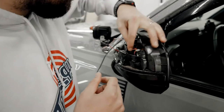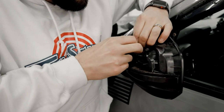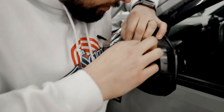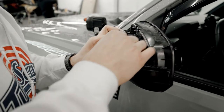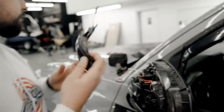Next, you've got this little pinch clip here, so go ahead and pinch that to release the little plastic turn signal from the mirror itself. It might take a couple of tries. From there you should just be able to pull it up and out, and that's done.